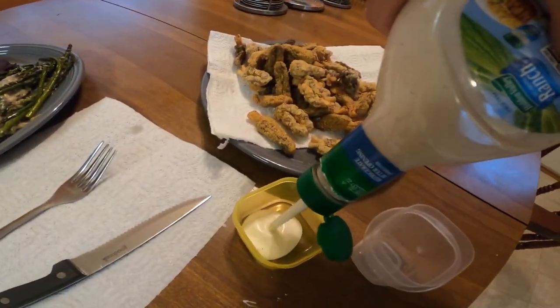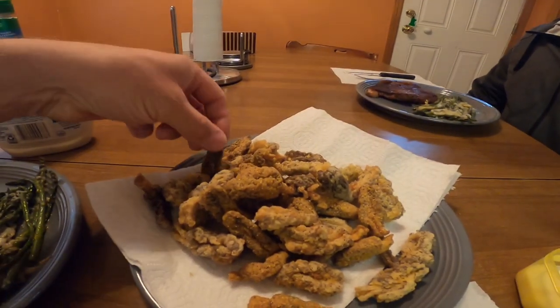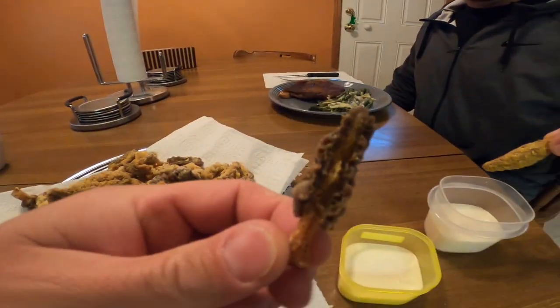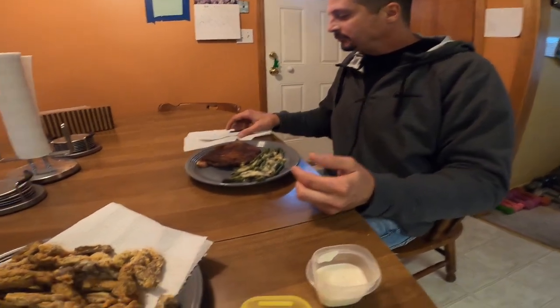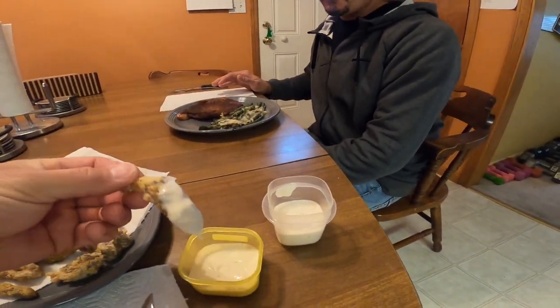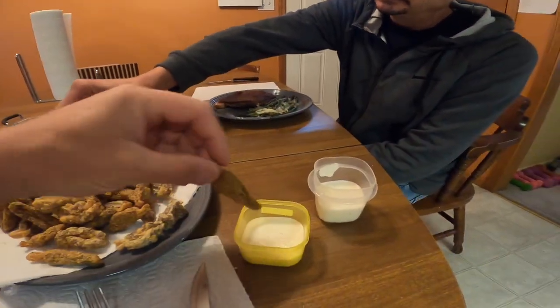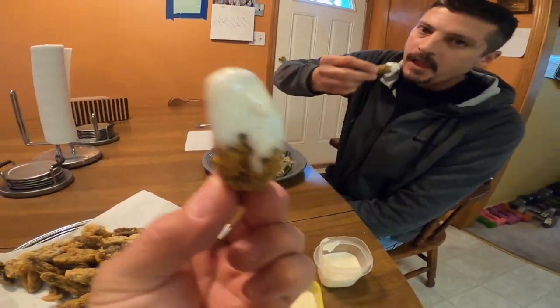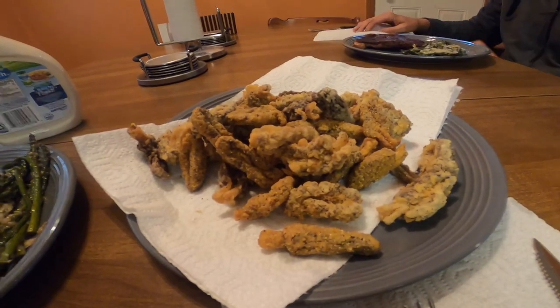Can't have morels without some ranch dressing — some people do ketchup. Got some that I did in just flour only, so these are the flour ones, pretty crunchy. What do you think about the Cajun ones? Oh, those are good! These are typically my favorite — the egg battered ones. Yummy. And I've never tried them like this before, but I figured any kind of breading will work. Amazing!